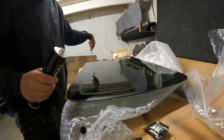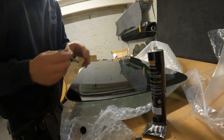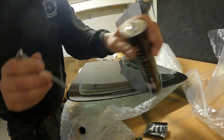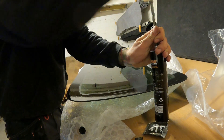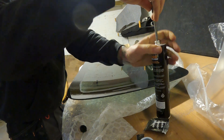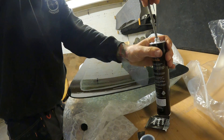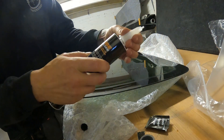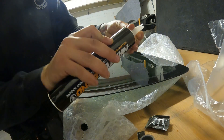While we're waiting for that to dry we can get ready with our sealant, so we just need to pop the hole in the top with a screwdriver, screw on our cap and get that into our gun ready.